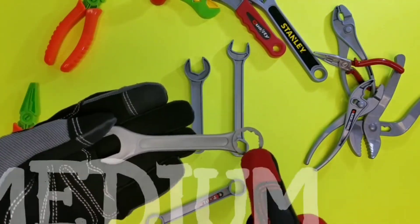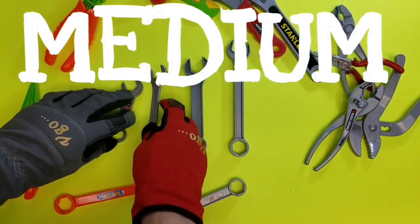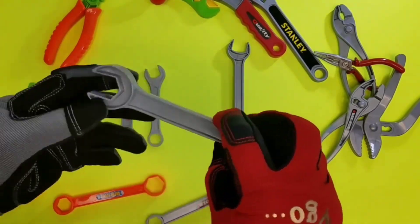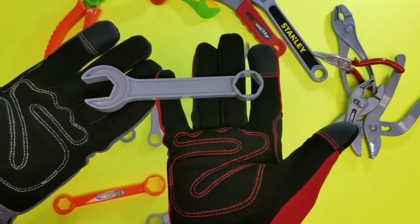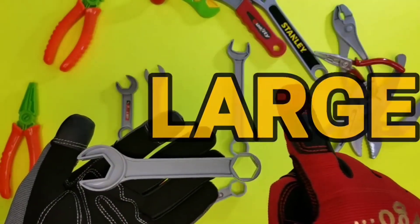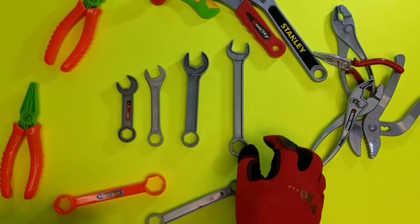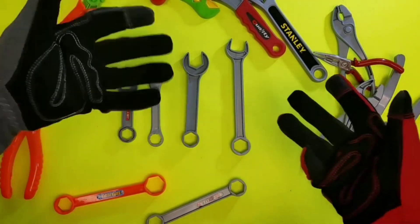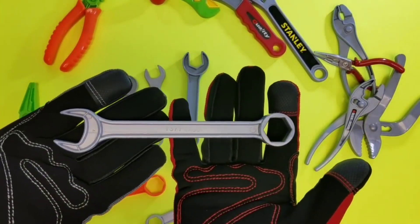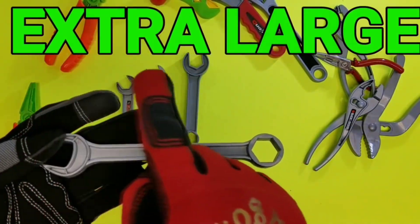Everybody loves medium! I love medium — do you love medium? That's the size bigger than small. Everyone loves medium! The next size up is huge — it's called large. Size large. So we have small, medium, and large — and what do you think the last size is? It's the biggest of them all — it's extra large! You're right, you guys are so super smart!